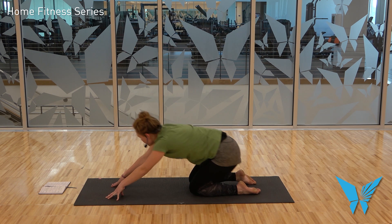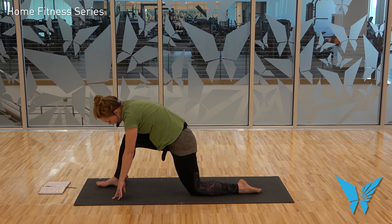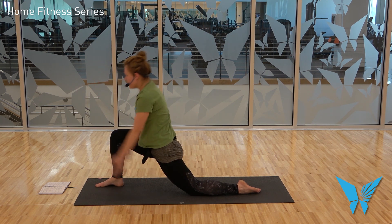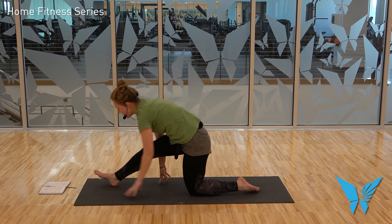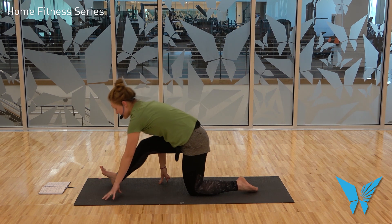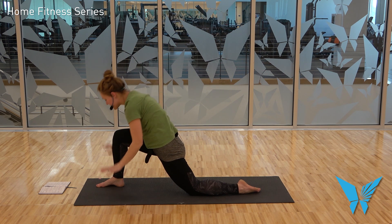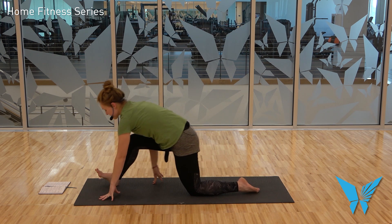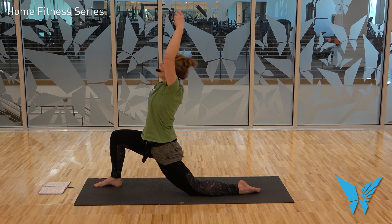Here we go again. From tabletop, step the right foot to the outside of the right hand, heel-toe it closer to the midline, find that lunge stance, and check your alignment. Inhale, rise into Anjaneyasana. Exhale, hands come down. Scoot the right foot forward, inhale into Ardha Hanuman. Exhale, come out of it. Inhale, rise. Exhale, hands come down. Inhale into your Ardha Hanuman. Exhale, come out. Inhale, Anjaneyasana. Exhale, hands come down.